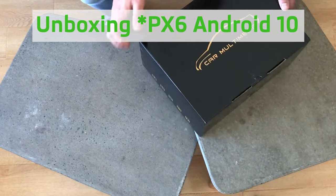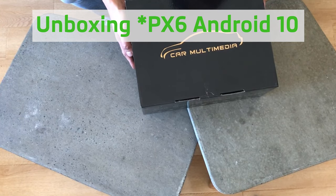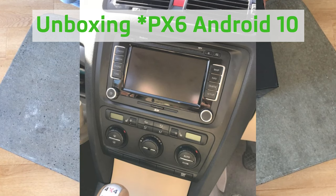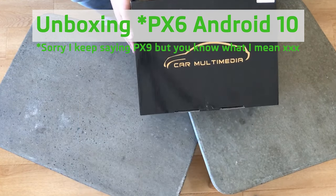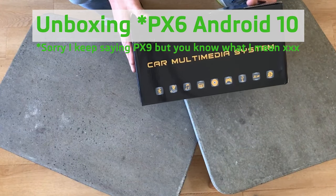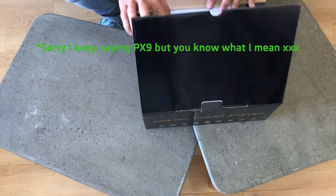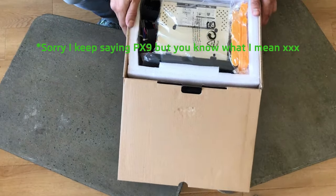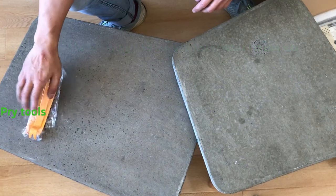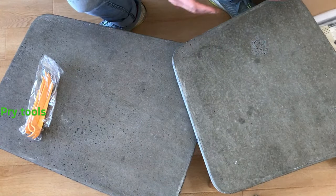First we'll have a look at the unboxing of the PX9 Android head unit. It's a double DIN unit to replace the Columbus GPS unit in the Skoda Octavia. The box looks pretty good, labelled Car Multimedia System in the top right hand corner, with a handwritten sticker showing the spec. The unit is pretty well packaged and there are even some extra pry tools included.